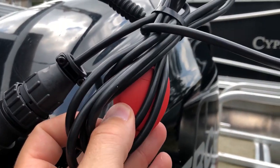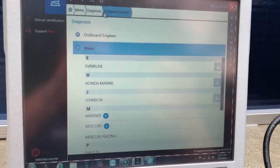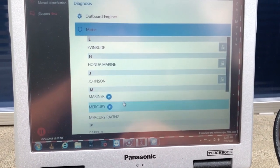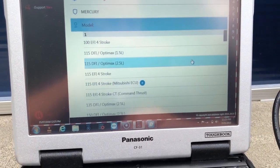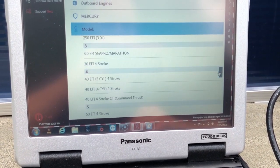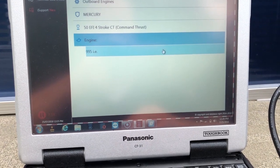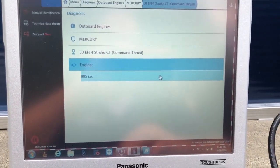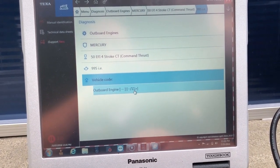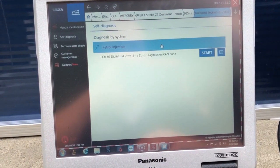You'll notice the red block is the AM01 CAN. Come down and select Mercury. I'm going to scroll through all these engines and find a 50 Command Thrust and select 995cc. This tells you that it's 2011 and up on this model.